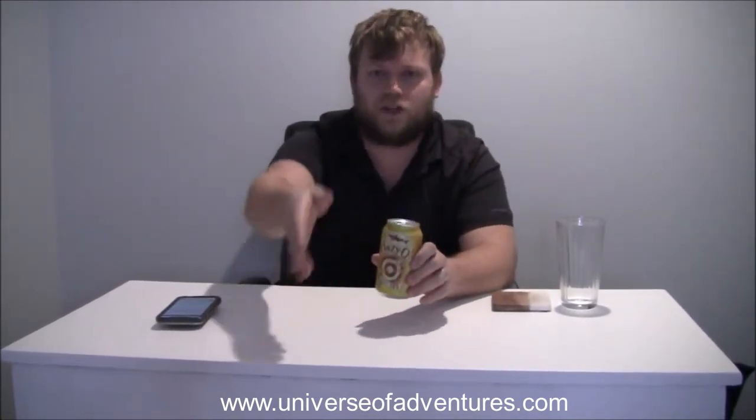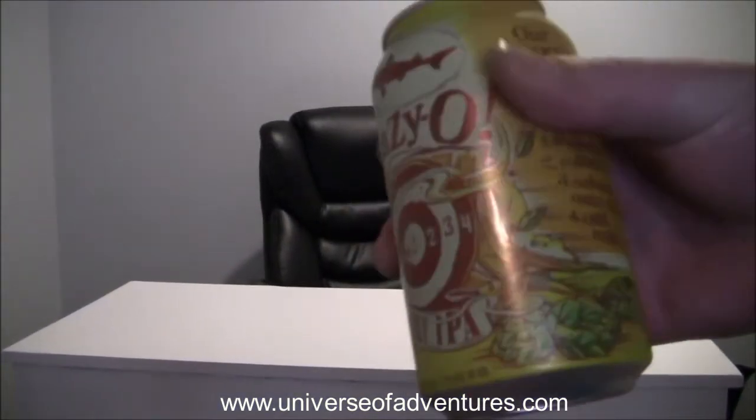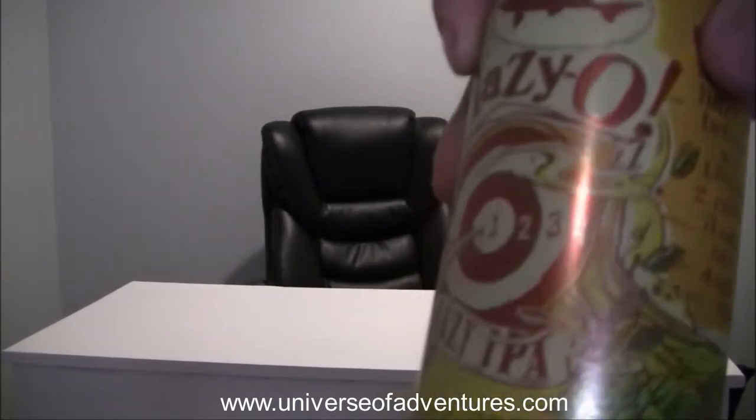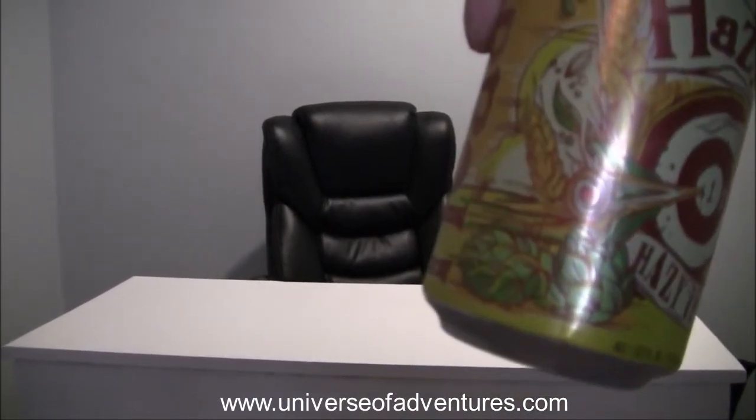As you can tell, I like Hazy IPAs and New England IPAs, and I'm looking forward to trying this. We're gonna crack it open and see. The can looks really nice — we'll show you a close-up of the can right here. It talks about the oats on the can. Just gonna crack it open and get going.